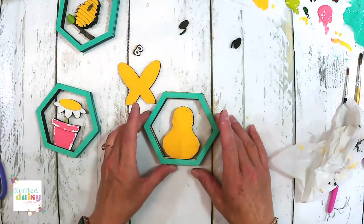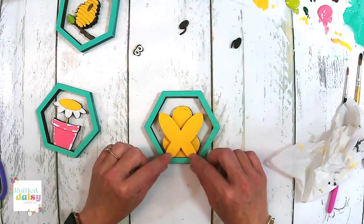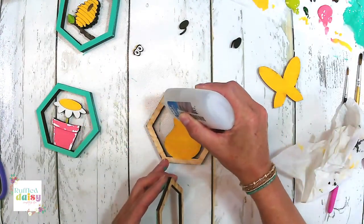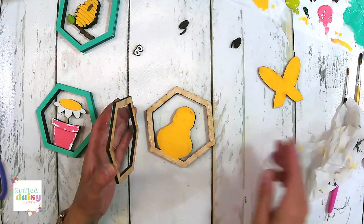This is where your bee actually sits on the back of that frame. For the bee, you need to put all the frames on and then you'll have your wings setting on the back frame.